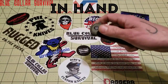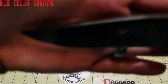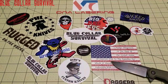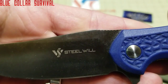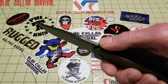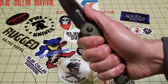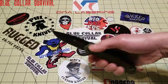In hand, I gave a 3.5. The reason I docked it is because of Steel Will and their awful jimping. Grabbing the Modus — there's nothing to it for their jimping, plus with this black coating getting in there. I'd rather they just left it off than put that on there. That's a huge pet peeve of mine. Everything else feels really good in hand — no hot spots. With my medium hand there's still some room, so if you have larger hands you'll still get a good hold.